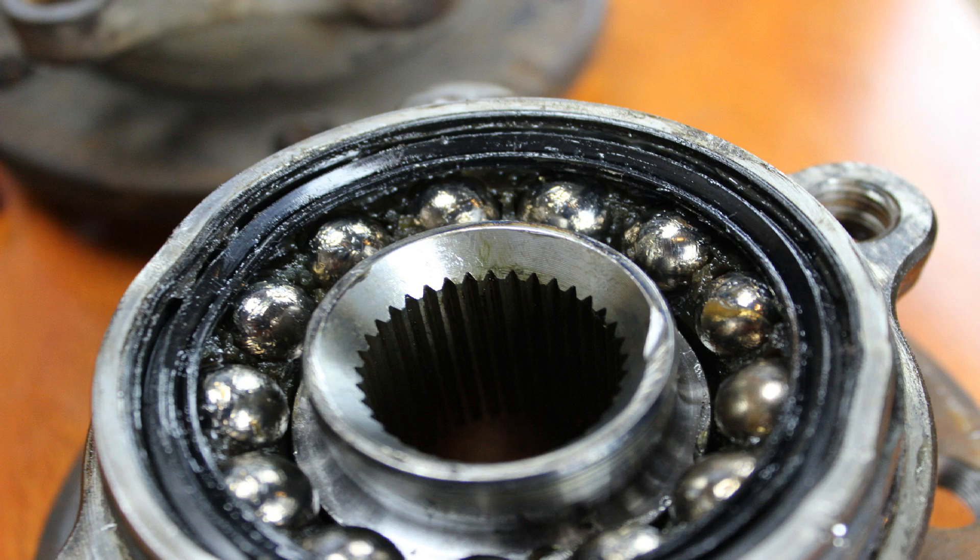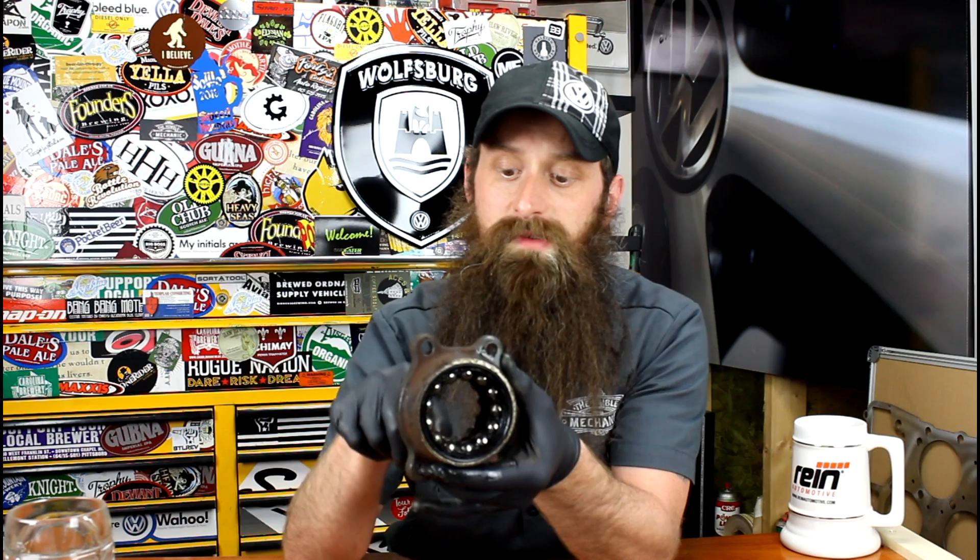So what the heck is a wheel bearing? Well, just like its name, it's a bearing pack for the wheel. It allows for smooth, quiet rotation of the wheel, and some even have an ABS ring built into the back of them. Inside of this housing is actually a series of ball bearings, as you can see here. As the wheel rotates, these ball bearings rotate inside of a race. They're also caged and greased for a nice, quiet, smooth rotation of the wheel.